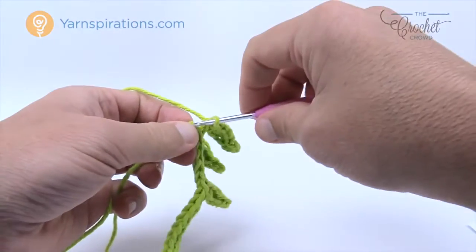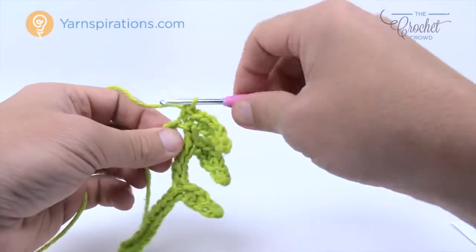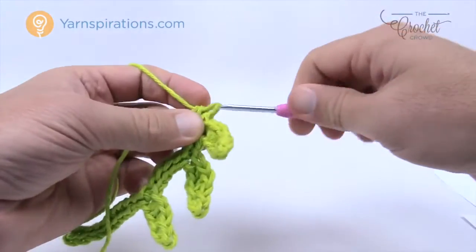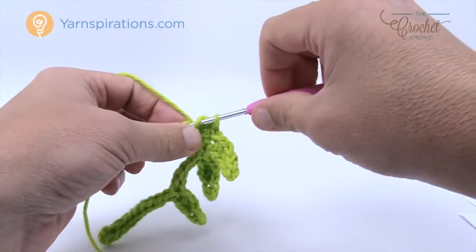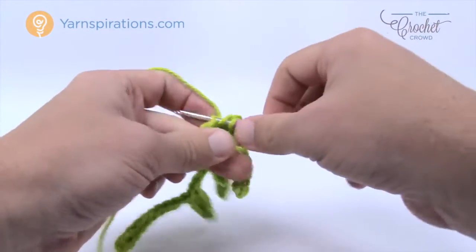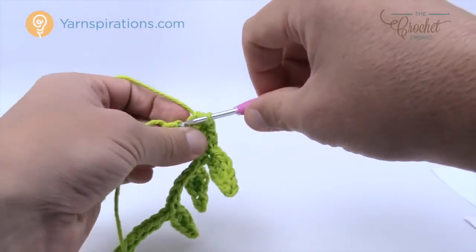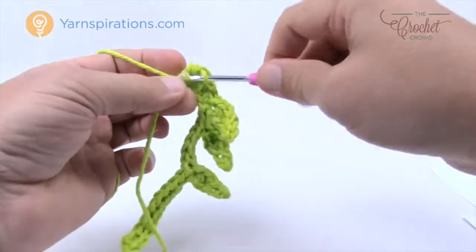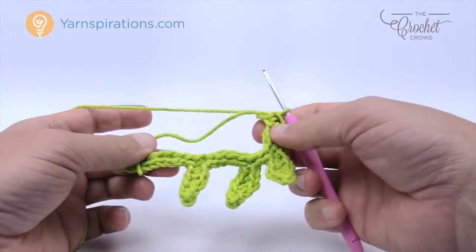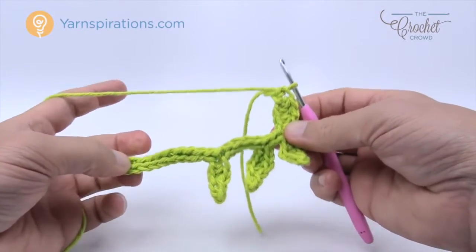Work your way to the top of the peak. Half double crochet into the next, double crochet into the next, half double crochet, then slip stitch into the final. We've worked our way all the way up. You can see the leaves are right here. Fasten this yarn off nicely, and then using the same color we're going to sew the leaf stem to the actual dishcloth.